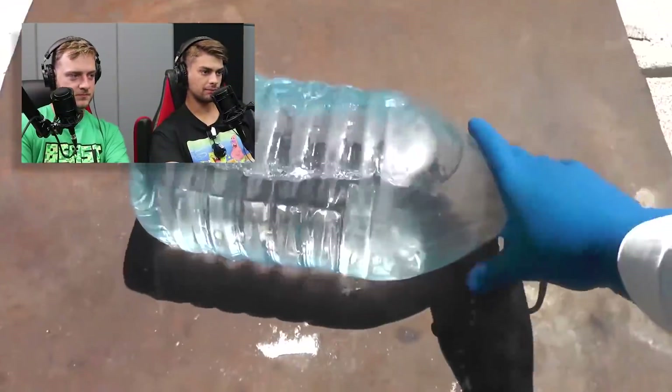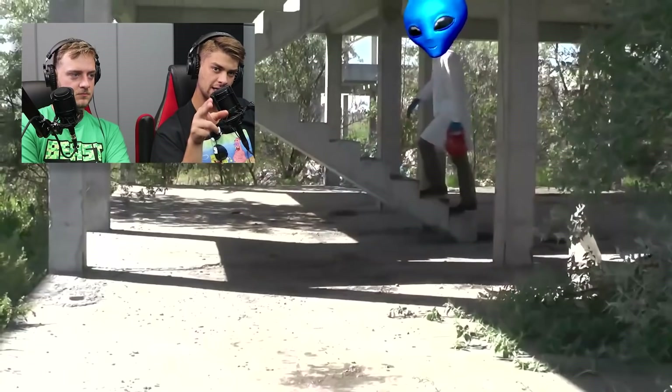Dude, dude, dude. Water, dude. Holy crap. It's water. Drink your water or you'll be dehydrated.